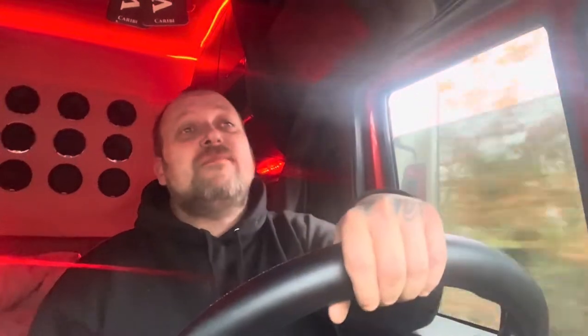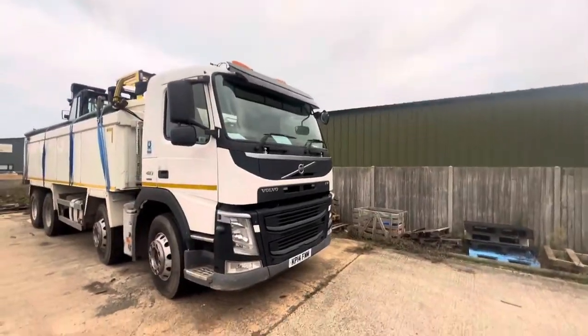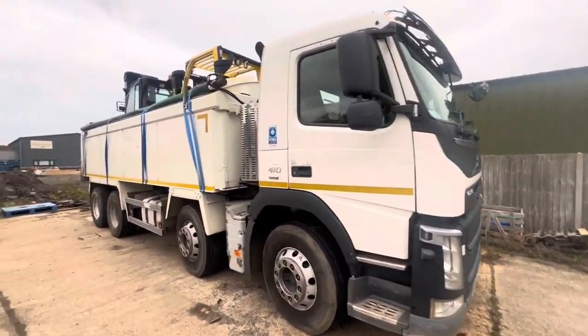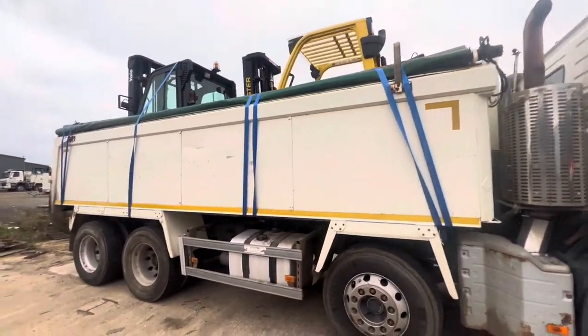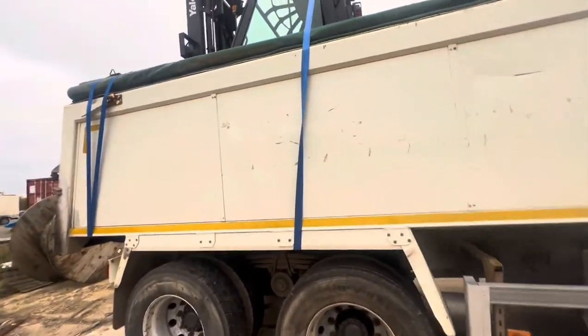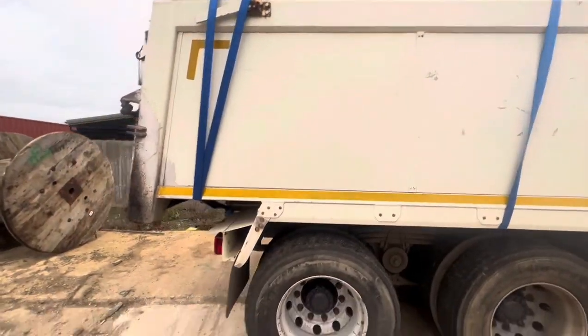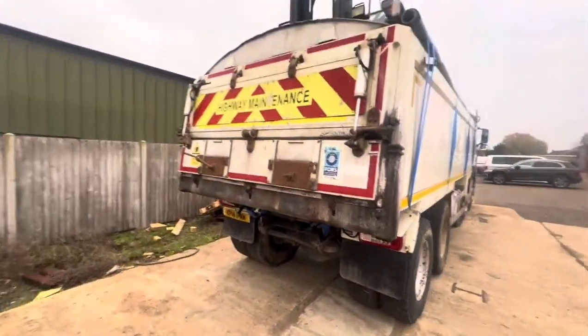We're gonna crack on with this one. Nice Monday morning, weather's not too great, but we're gonna get it done. So this is our first job of the day, all secured in there. Got two forklift trucks in the back — this one's going for export. I don't know where it's going, but it's a pretty good export to be fair. Don't usually have exports like this.